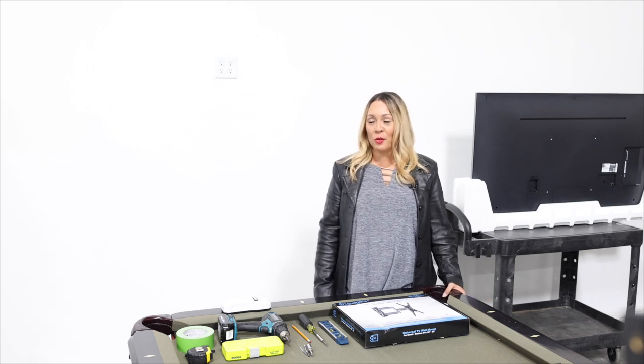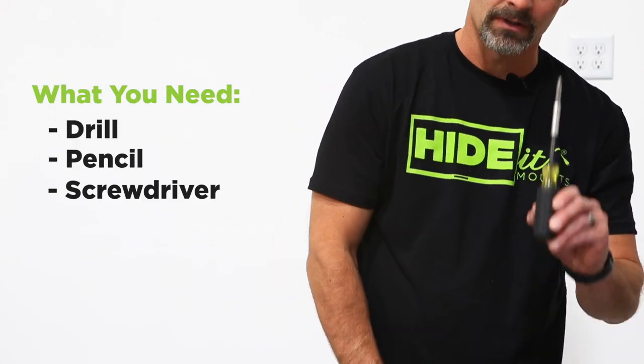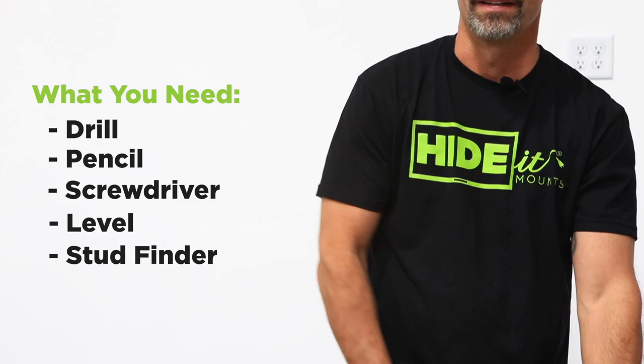So we should probably gather some tools. We're going to need a drill, a pencil, a screwdriver, a level, and a stud finder.